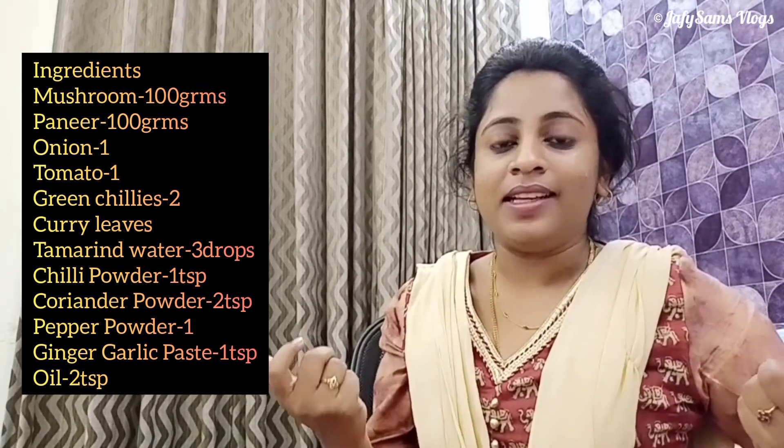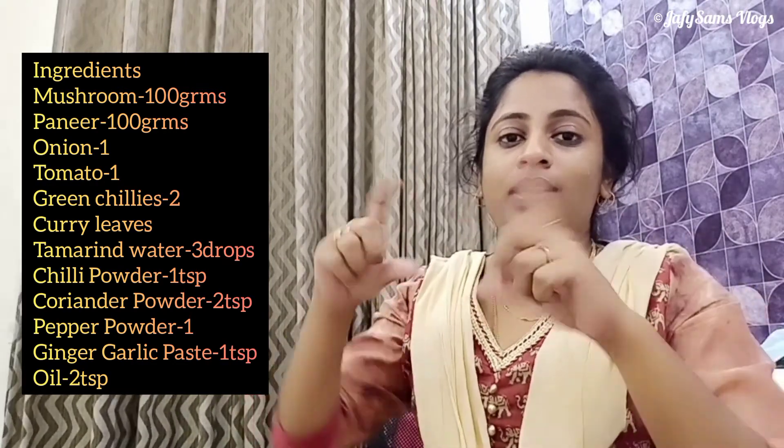Pannier, Kalan, Meleggu, Varuvel. I have to make these two dishes.